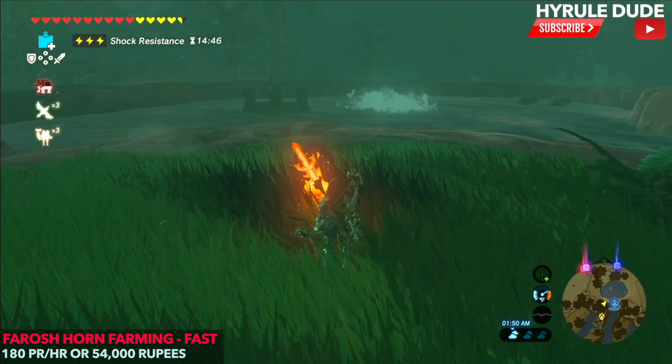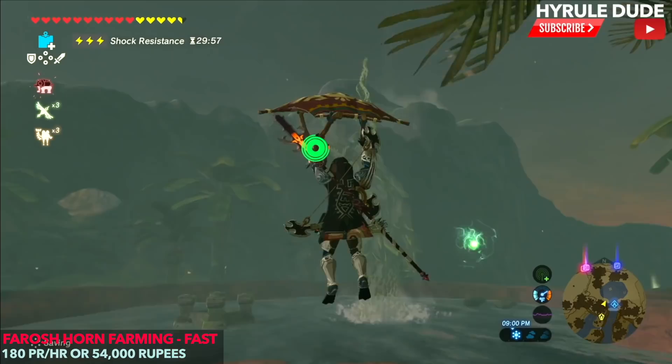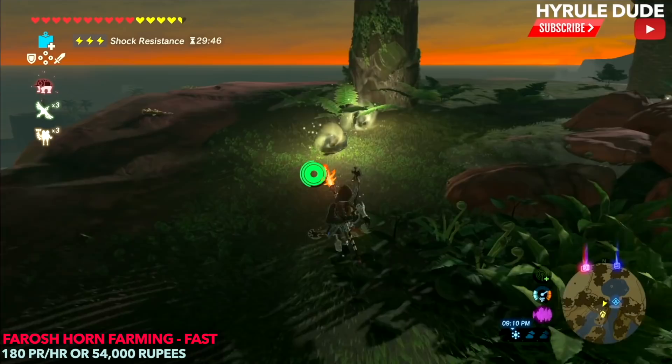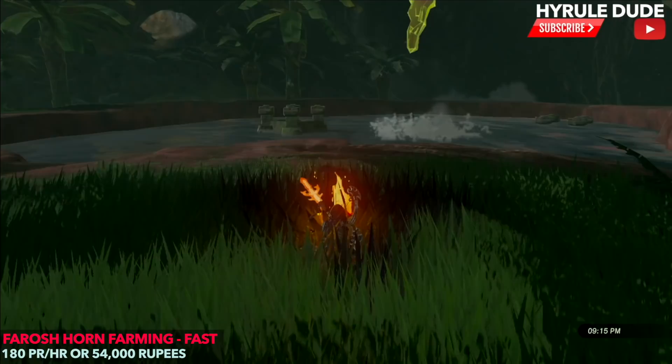We're going to rest till night. Once we wake up, I'm going to light the fire quickly just to get a bit of an updraft — but the dragon itself creates an updraft. I'm going to aim at the horn, and the horn is going to fall in one of three locations. One is going to be right behind us, which is excellent. You don't want to let them collect too much — maybe every two minutes, go around and pick up all of the horns, because there is a max on how many can pile up.